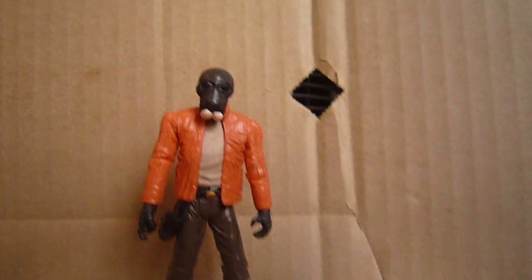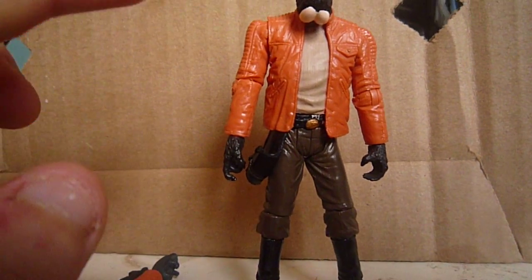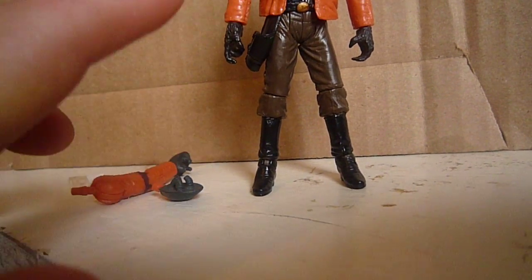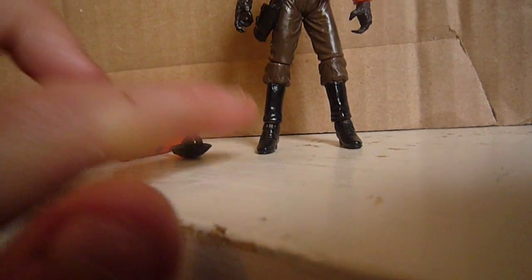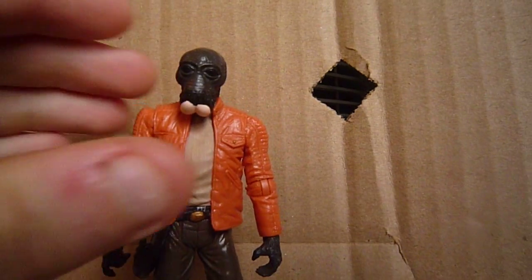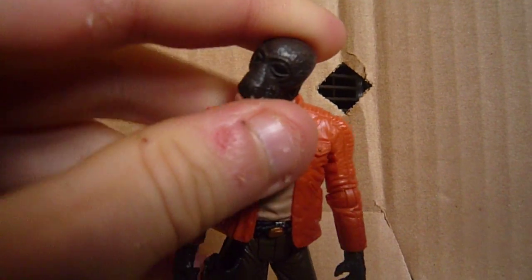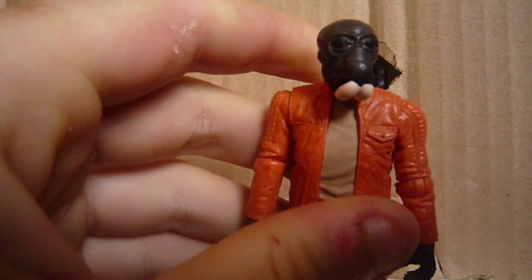So that's the packaging. Ponda's articulation includes a ball-jointed head, ball-hinged shoulders, ball-hinged elbows, swivel wrists, swivel waist, swivel hips, ball-hinged knees, and ball-hinged ankles. This is like the definitive Ponda Baba — it's probably the best one there is.